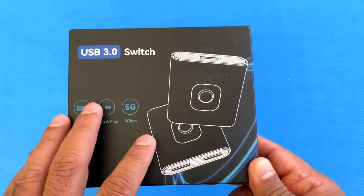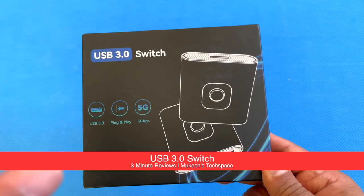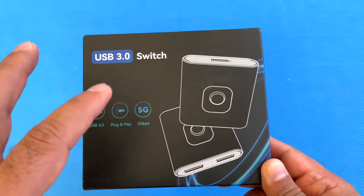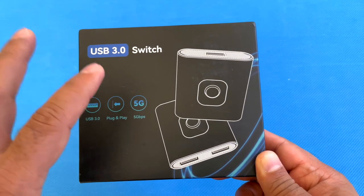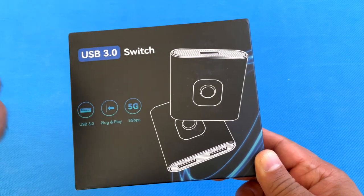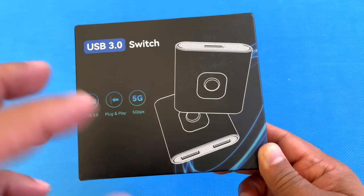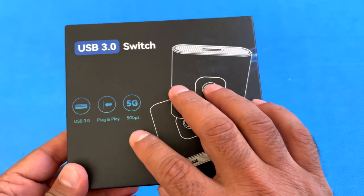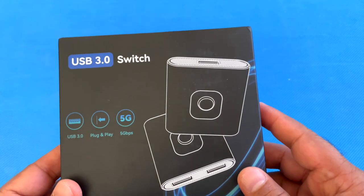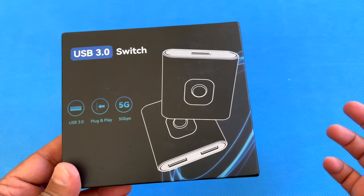This is a USB 3.0 KVM switch. It's a bi-directional USB with a switch selector for two inputs and one output, or you can switch it to one output with two inputs. With this USB switcher, you can share two computers with one USB device.